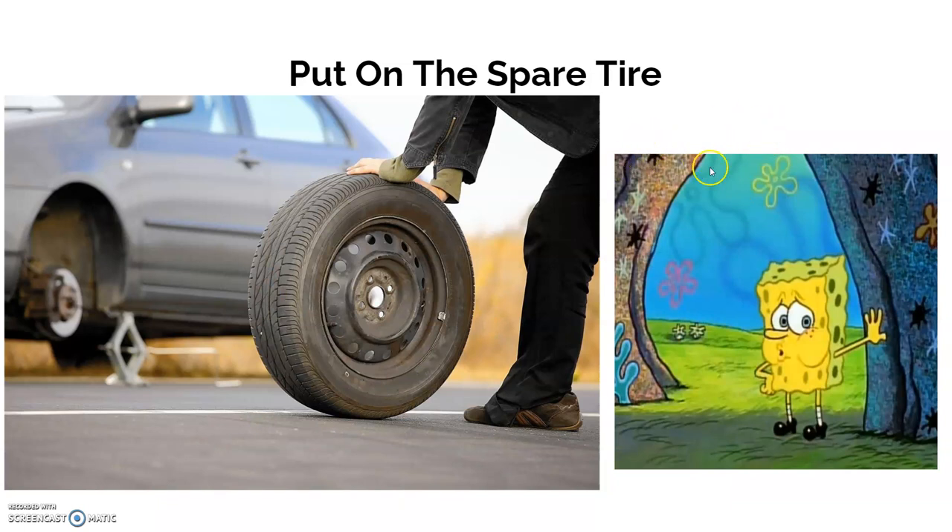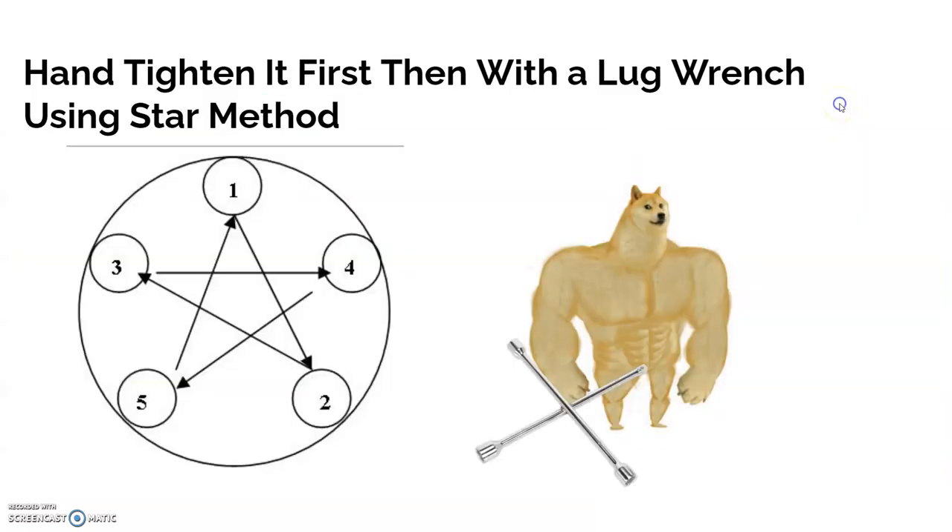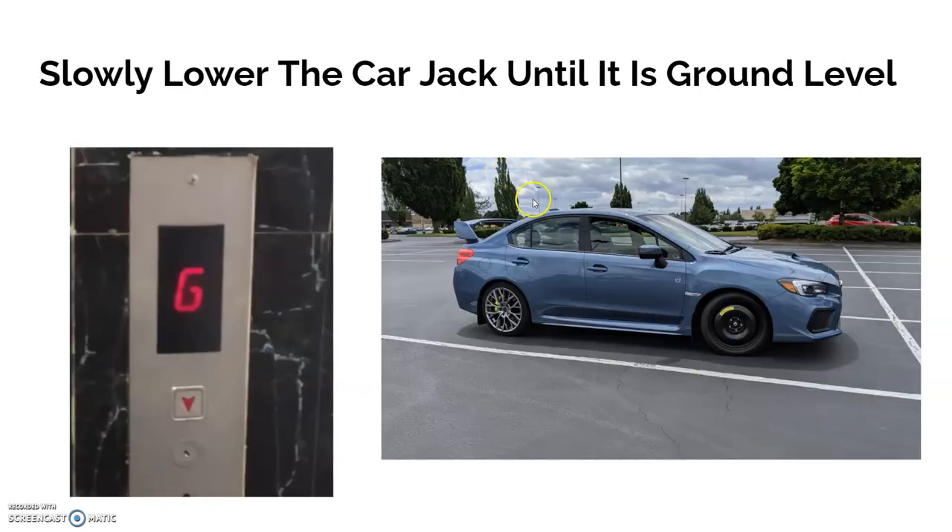Then put on the spare tire — I know this is really hard for some people, so if you need to, take a short one-minute break and then go straight back to putting on the spare tire. Then hand-tighten the lug nuts first, and then use the lug wrench — again using the star method — but not too tight. You want it so you're able to wiggle it slightly, then tighten a bit more but not too tight.